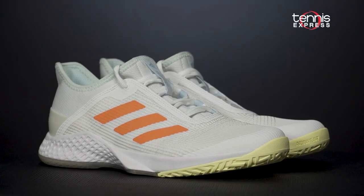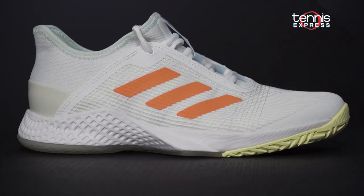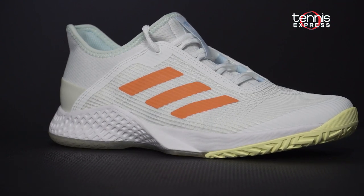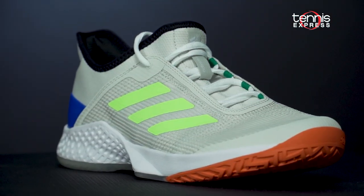Within the Adidas lightweight and speedy Adi Zero line, the Club 2 comes at the lowest price point. This means you can expect a nice value on many of the traits exemplified in the Ubersonic 3 and Defiant Bounce 2.